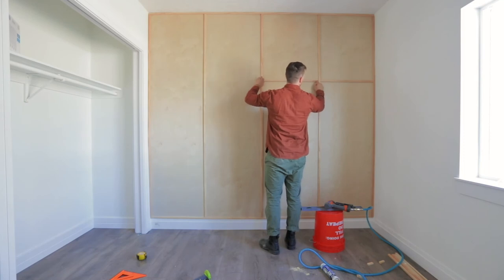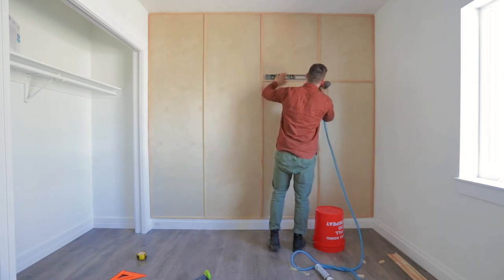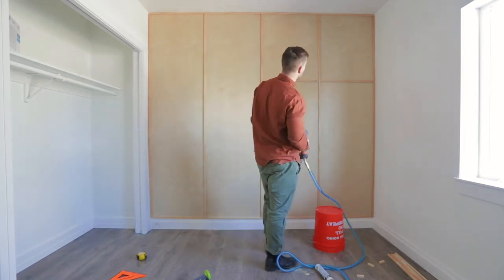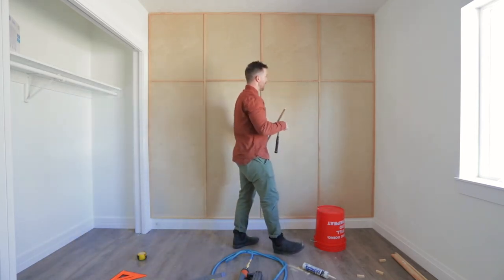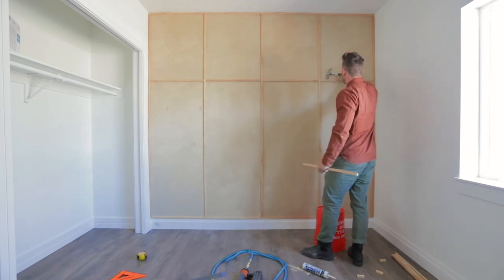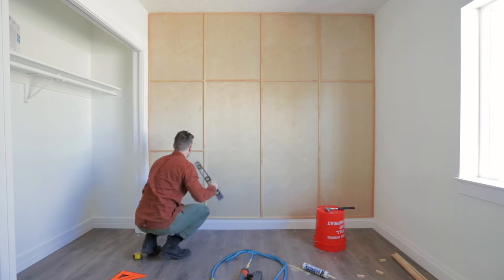I've got my first horizontal piece up and we're going for the second. The key is using the level to make sure my line is straight now that the line is covered up. Going on to the next row — same process, really simple. One thing I will say: you can use your hammer after the fact and lightly tap if anything is not straight. That worked really easily to make sure all my lines were straight for install.